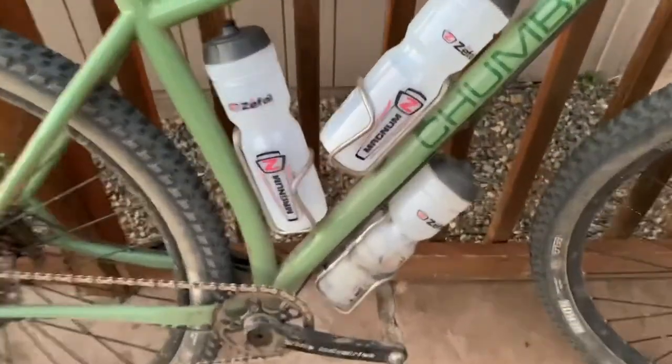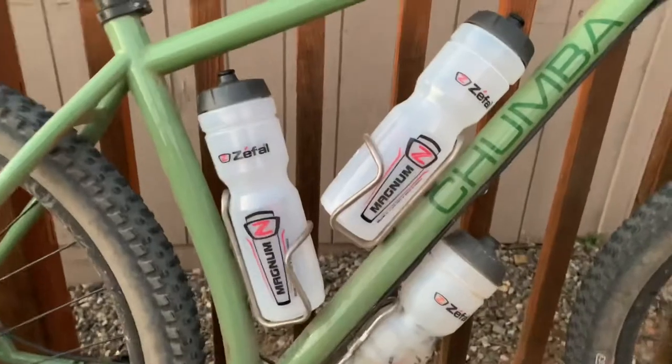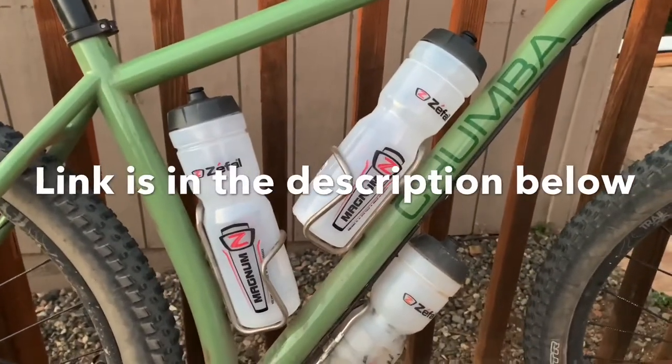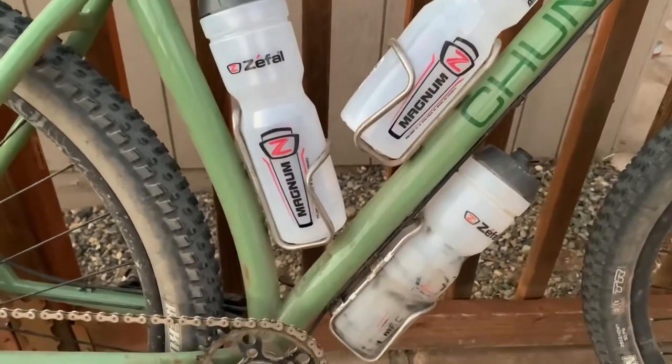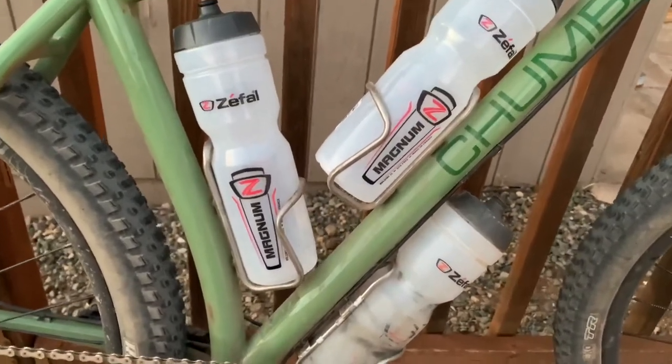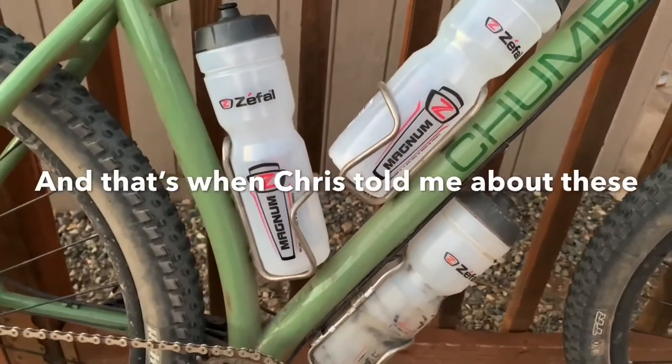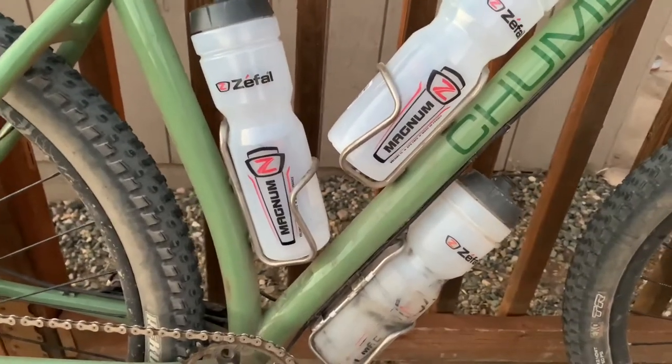I have to give a shout out and thank you to Chris Systrup — lostonabike.com is his website. I was using Nalgene bottles because that's what I had available and they're one liter, and I was using various different systems to carry those. Some that are actually really good.